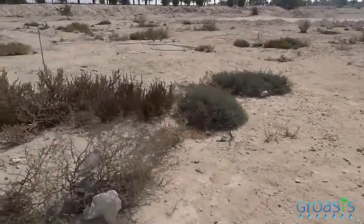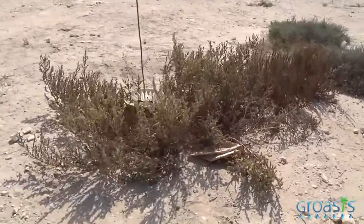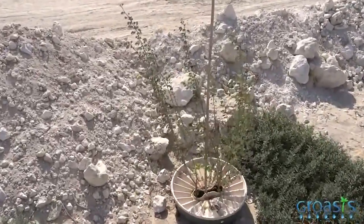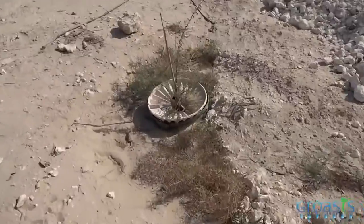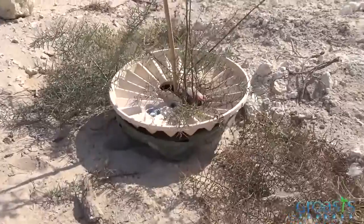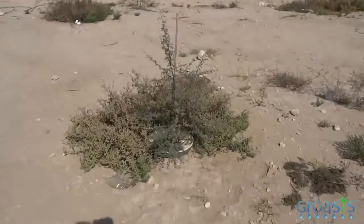Where there are no water boxes, there are also no plants. It's extremely dry here. Temperatures in summer go up to 45, even up to 50 degrees Celsius. This box was damaged, but it still has a good result. We have over 90% success rate in this area.